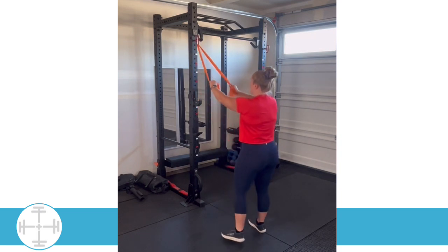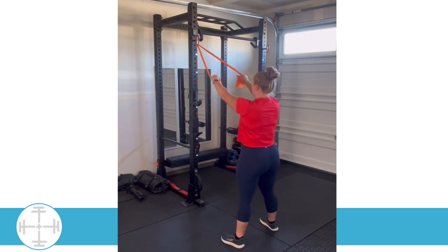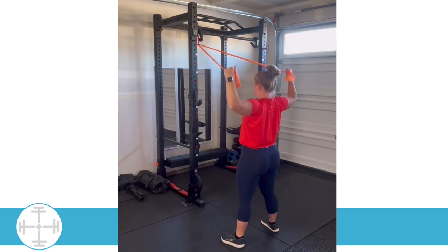What we're going to do is start off like a face pull. You're going to have your hands in front of you and then pull your arms back into a U position here. We're going to hold this for a second, making sure we're not arching our back and keeping our core nice and engaged.